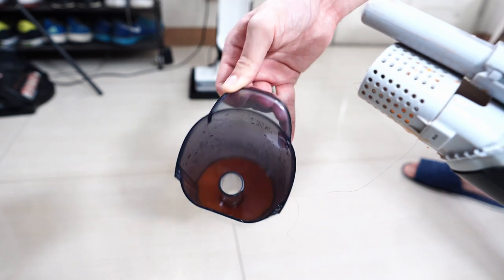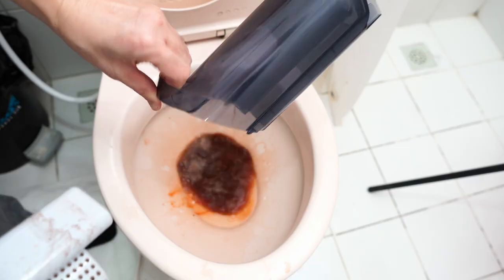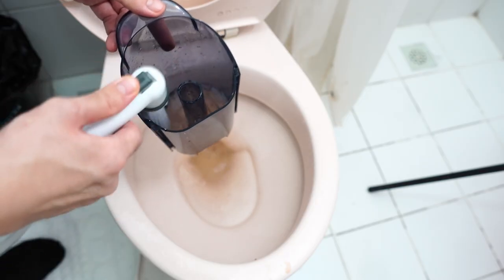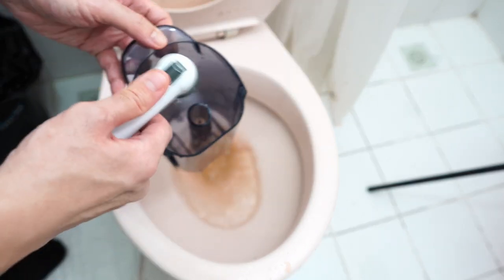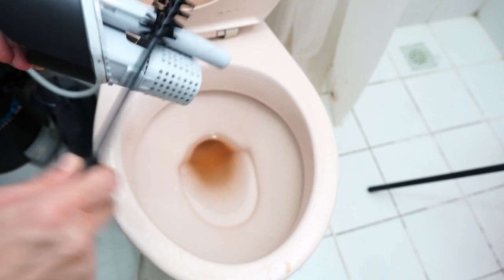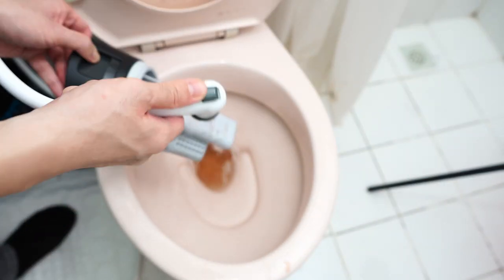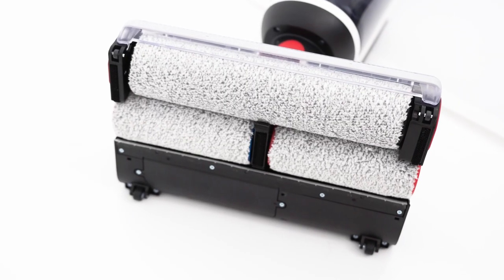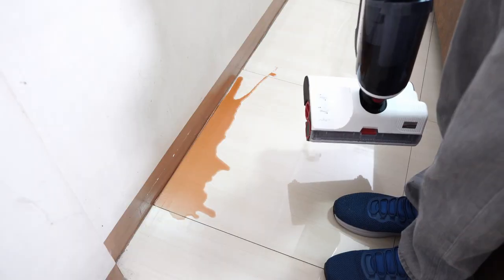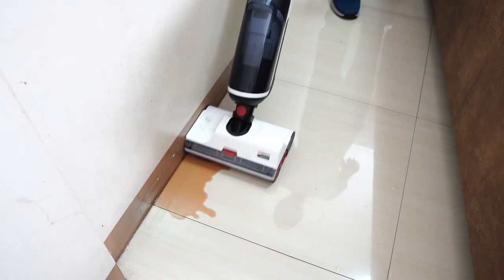The dirty water tank is easy to clean thanks to the wide opening and the cleaning brush Roborock includes in the box. They kept it simple with no impossible-to-reach crevices, and the top piece is also easy to clean thanks to the wide gaps. If you have a sprayer, cleaning these components will take less than a minute. The two back rollers' edge-to-edge cleaning ability works well — I poured liquid along the edges and it picked everything up on the first forward pass.